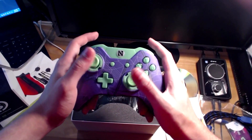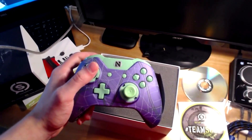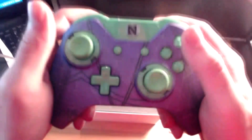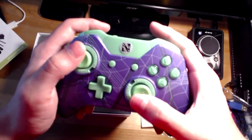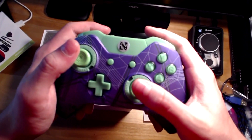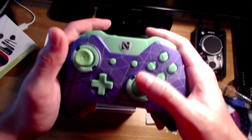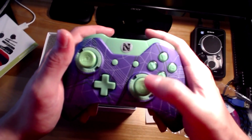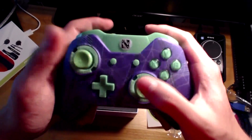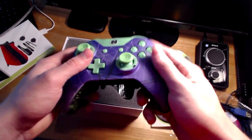Man, that feels crazy — that feels nuts. I'm trying to compare it to my old one. The trigger stops are there. Let me get towards the light so you can see. We have the normal concave thumbsticks. I thought about getting convex for the top — maybe for aiming with ARs since I'm an AR player it would be easier — but I'm used to this so I just went with the normal length, the normal A, X, B, Y.